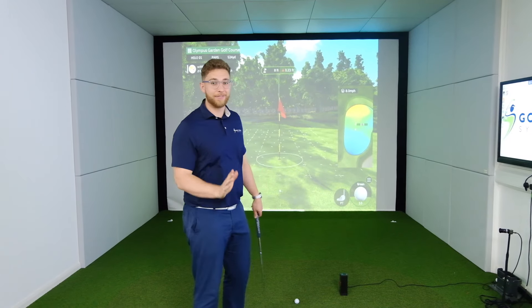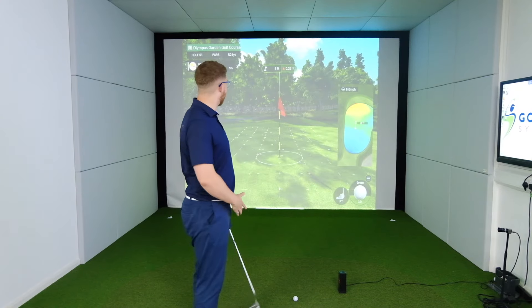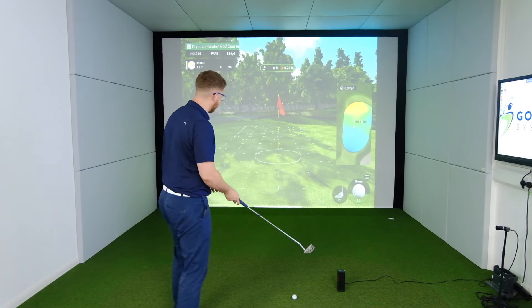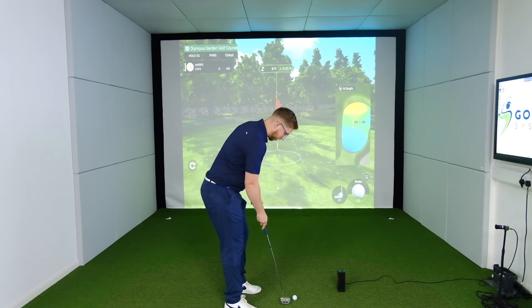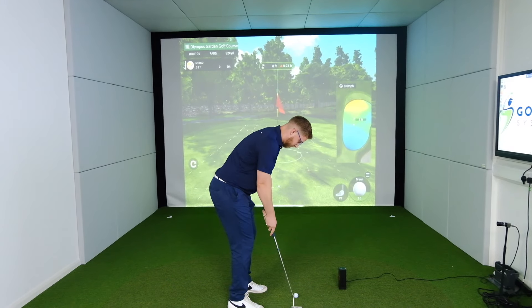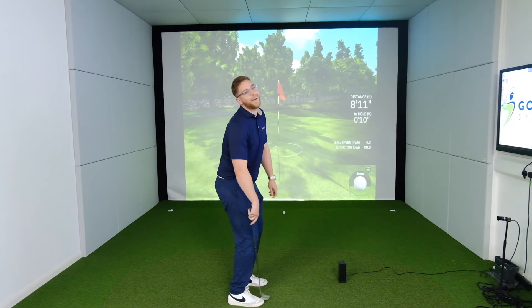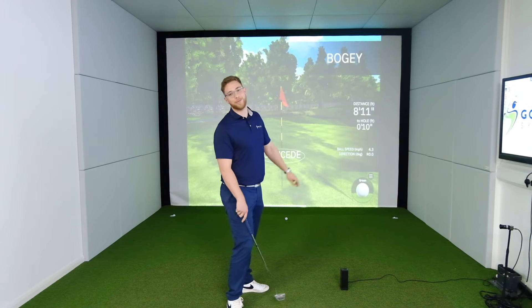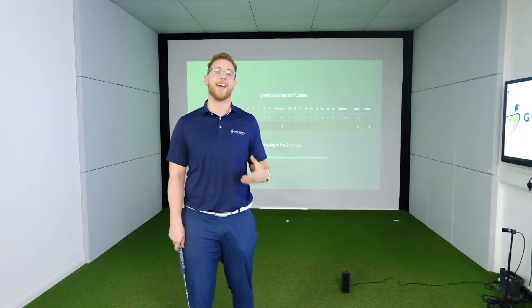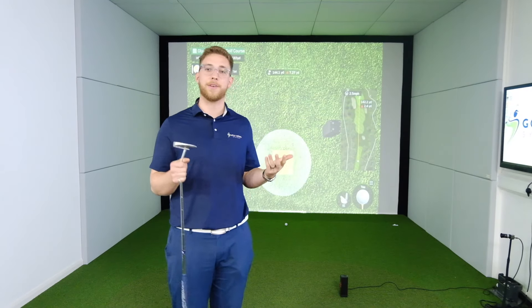I've left that short - I seem to be a bit scared of hitting the ball hard enough today. So I've got eight feet for par, ever so slightly right to left. Let's try and cozy this in and wrap this video up on a nice note. Oh no - it's a bogey for me. But what I'm really impressed by is how easy it was to play golf. A lot of these budget units, it takes a while to get used to their course simulator, but this does feel pretty intuitive.